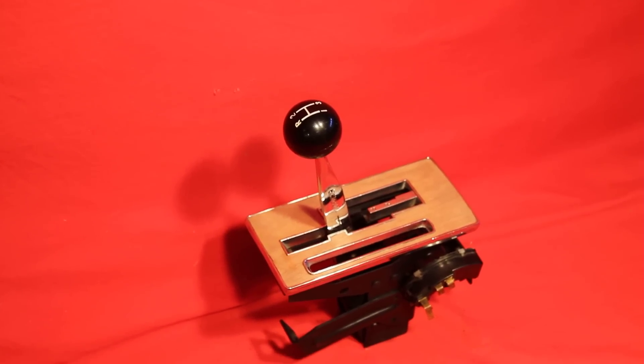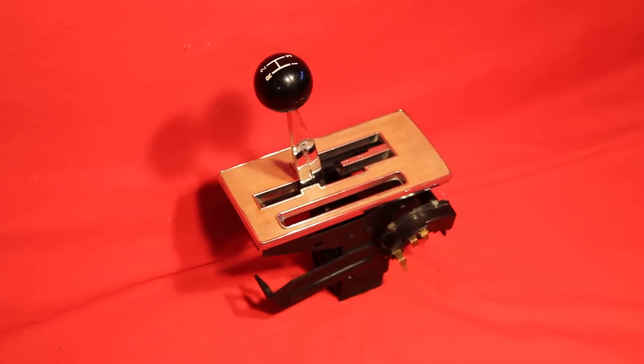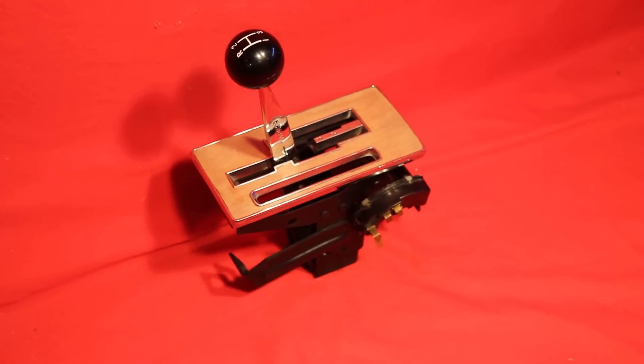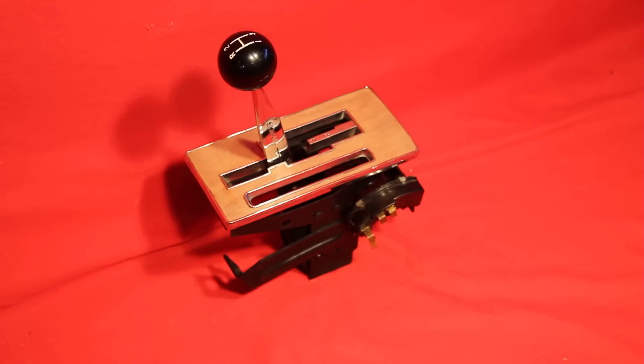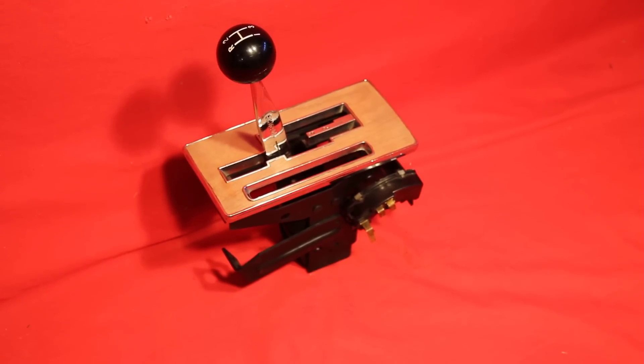This is the 1968 GTO dual gate shifter we have reconditioned. That's real wood veneer on top of that shifter plate there, as you can see.